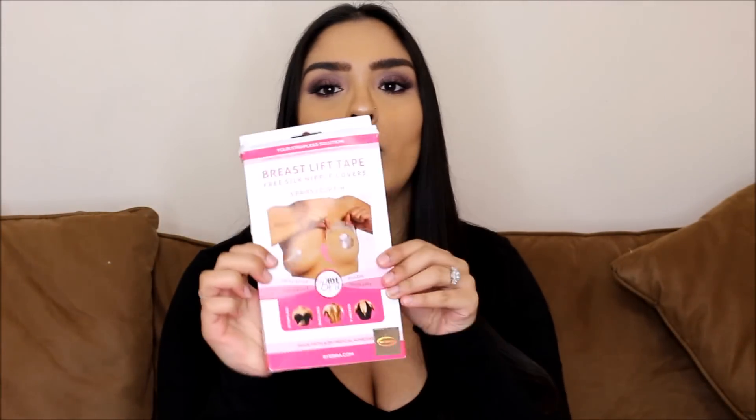But this product is honestly a lifesaver. So I'll show you what the packaging looks like and then I'll show you the product. This is great for strapless, backless and V-neck tops — things with a low cut neck or a plunge neck, and things with cutouts as well. It's just brilliant for anything like that. Made from a 3M medical adhesive and you can get this from bybra.com.